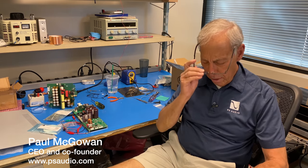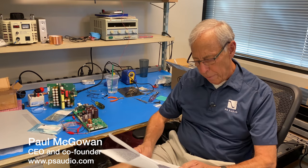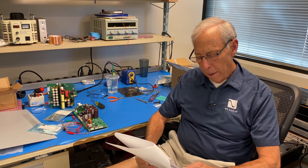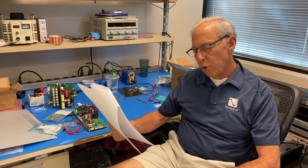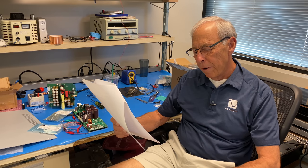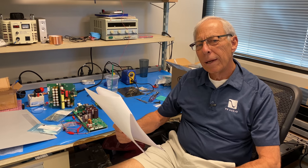Mono versus stereo amplifiers. This short little question comes from Masood in Pakistan. Masood writes: Hi Paul, is it better to use two separate mono amplifiers instead of using one stereo amplifier for better quality? And why?